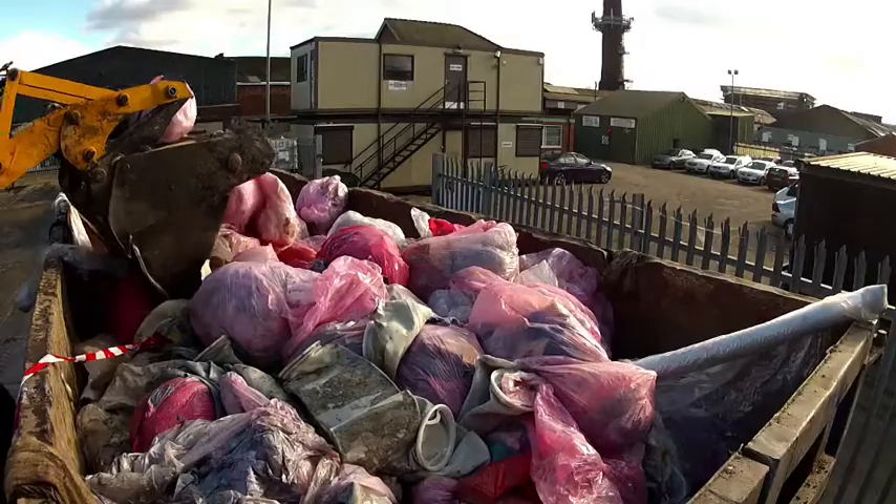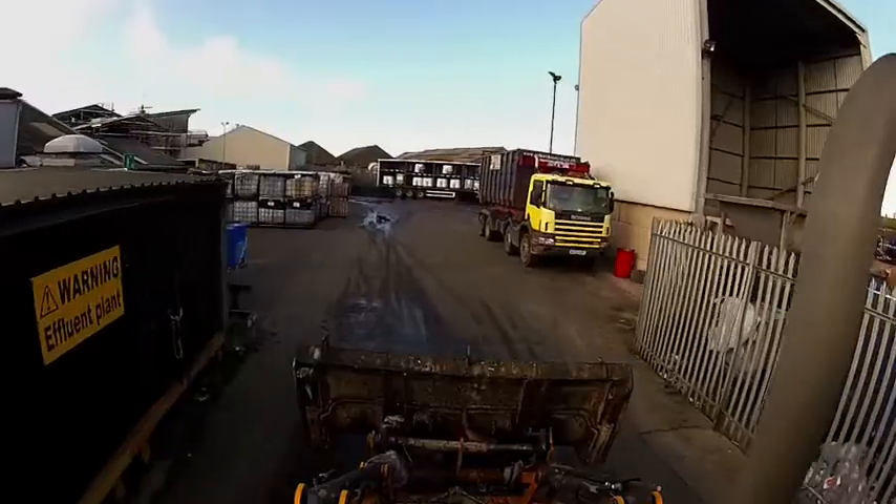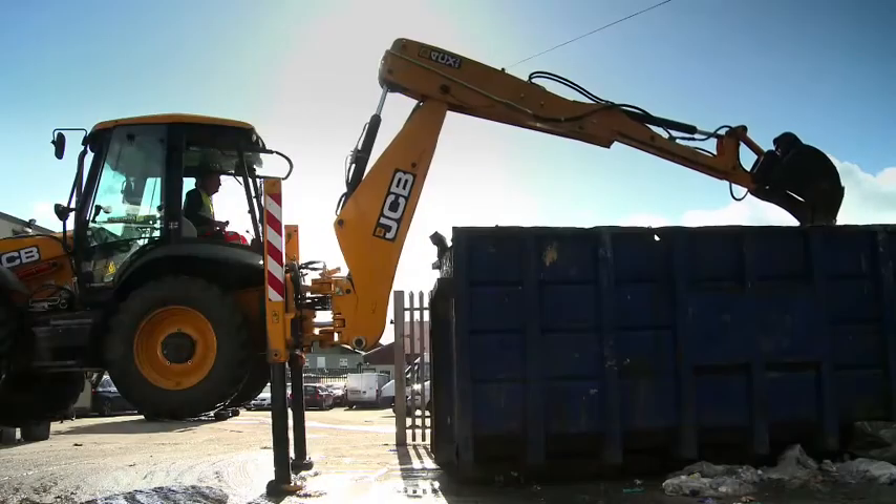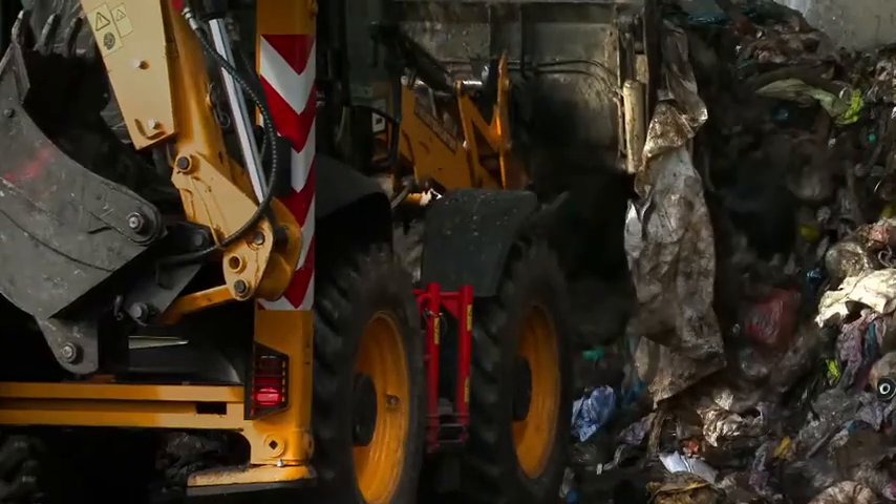My name is Oliver Dymott, I'm the Site Manager and Operations Manager for Robert Hopkins Environmental. We're a five acre transfer station in West Bromwich and we operate a large fleet of vehicles to collect hazardous waste from all over the country.